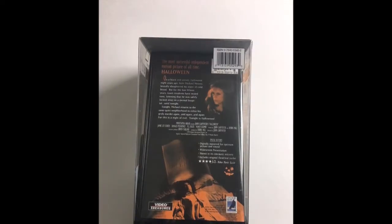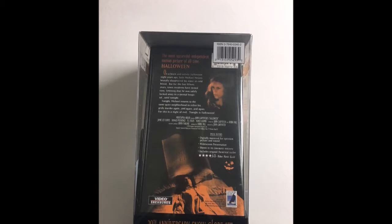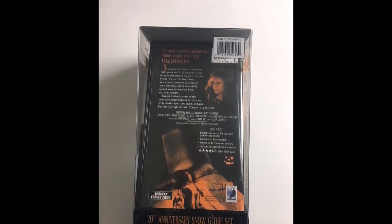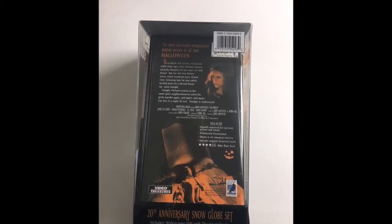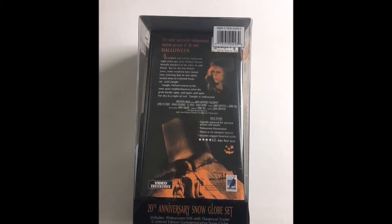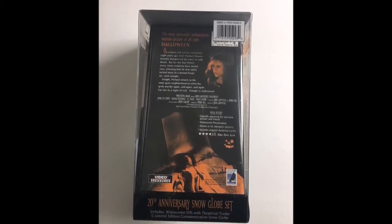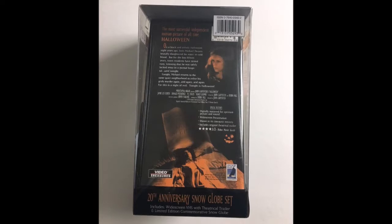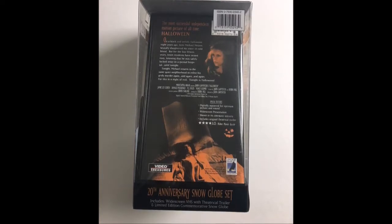On the back: 'The most successful independent motion picture of all time — Halloween. On a black and unholy Halloween night years ago, little Michael Myers brutally slaughtered his sister in cold blood. But for the last 15 years, town residents have rested easy, knowing that he was safely locked away in a mental hospital. Until tonight. Tonight, Michael returns to the same quiet neighborhood to relive his grisly murder again and again and again. For this is a night of evil, tonight is Halloween.' Special features include digitally mastered for optimum picture and sound, widescreen presentation, shown in its cinematic entirety, includes original theatrical trailer. Four and a half stars — Video Movie Guide.